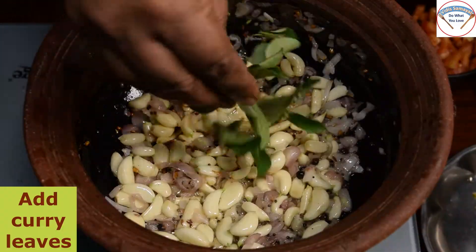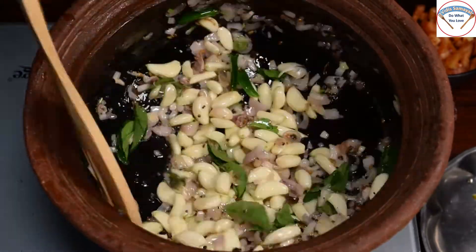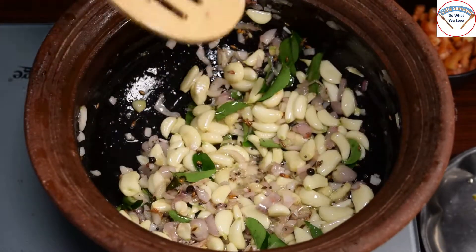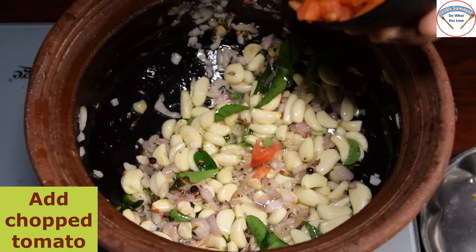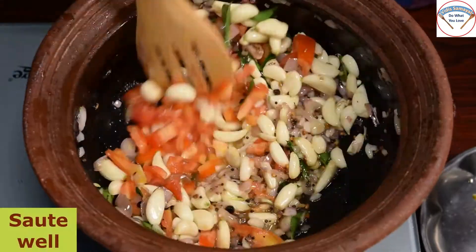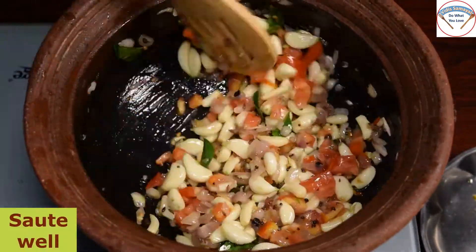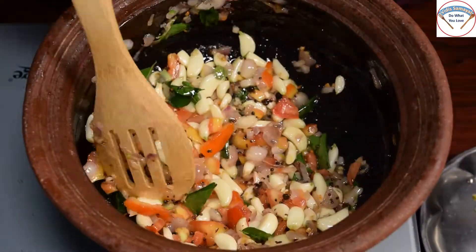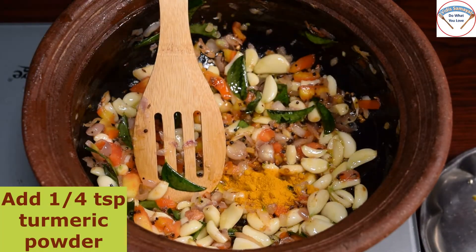Now I will add a little bit of garlic. Now let's add a hot sauce to this.